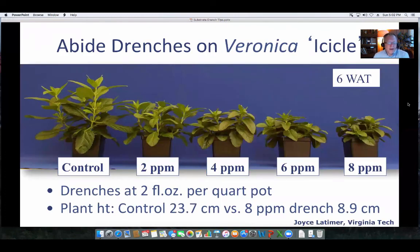Here's some work by colleague Joyce Latimer at Virginia Tech, looking at Abide on Veronica. As the drench rate increased from two to eight parts per million, she had more control. You'd probably want to dial in around two to four parts per million, depending on the amount of control desired for a Veronica plant.